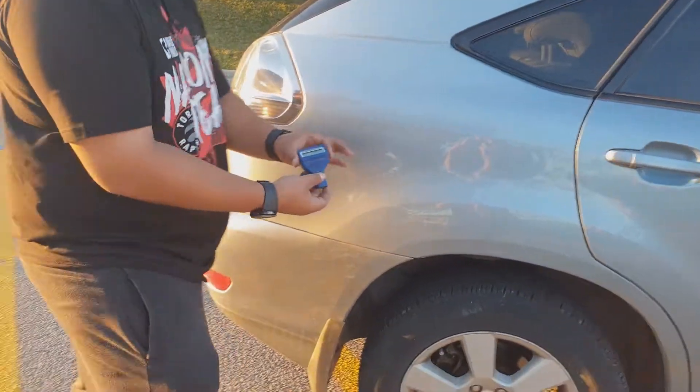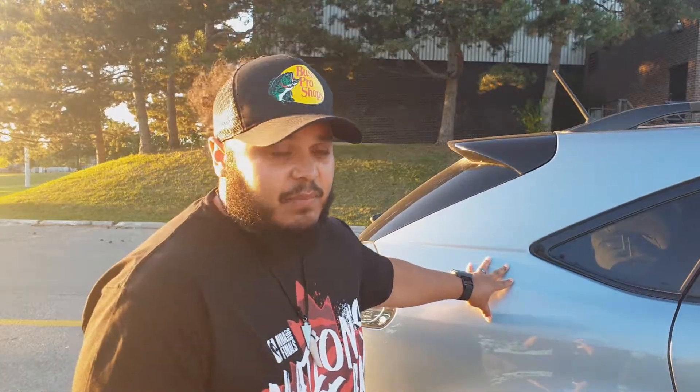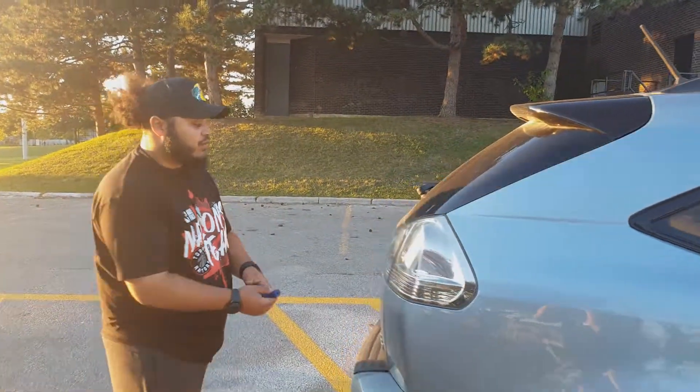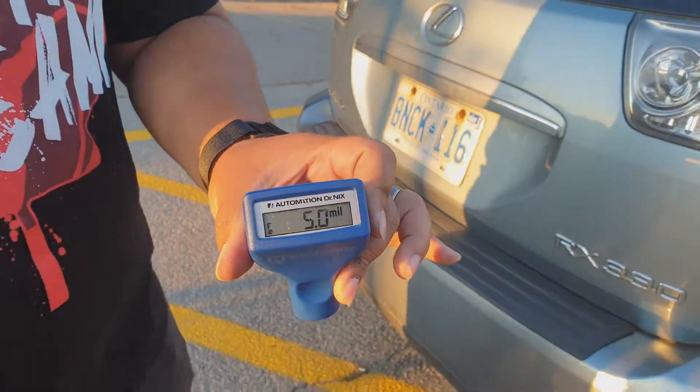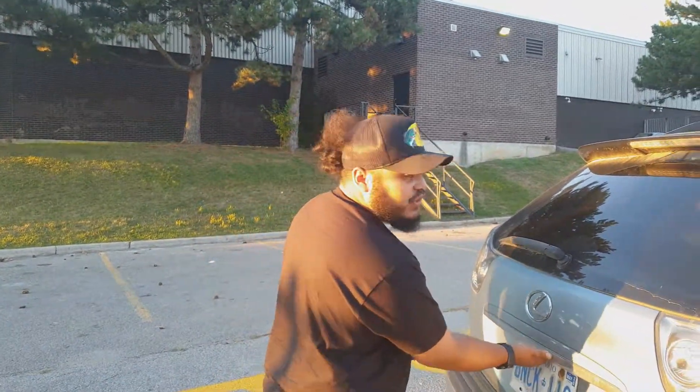Moving on to the right quarter panel - scanning it gives a nice 4.5 rating. Feeling it with my finger it's a little rough, but this is a 2004 vehicle so that's okay. This car is actually in very good condition for a 2004 - I see a lot of bad cars that are even 2018 or 2019. The trunk, or lift gate on this SUV, gets a nice 5 reading, which is consistent with all the other panels that have not been repaired or replaced.